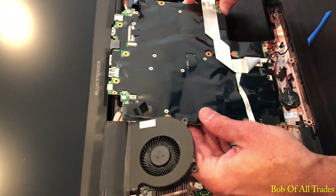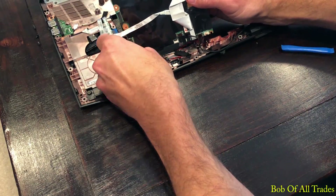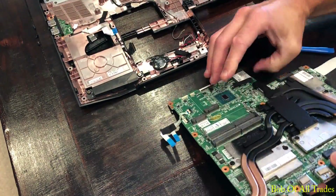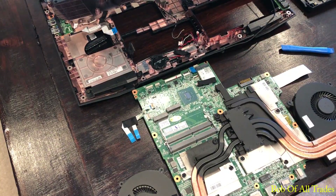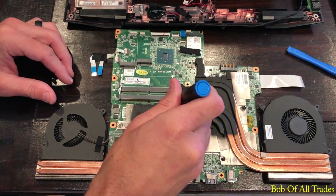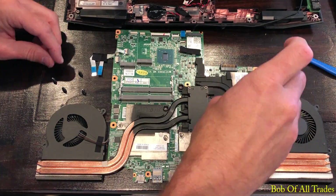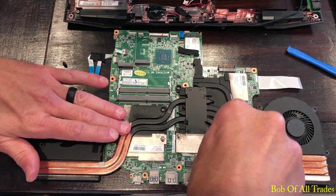Slowly pull the motherboard, complete heat sink and fans out. There is the power plug right there that I was referring to. Set this on its belly. Now I'm going to slowly unscrew the seven screws — six of them have a spring-type device, and then there's a tiny screw right here that I struggled with a little bit, but was able to remove no problem.